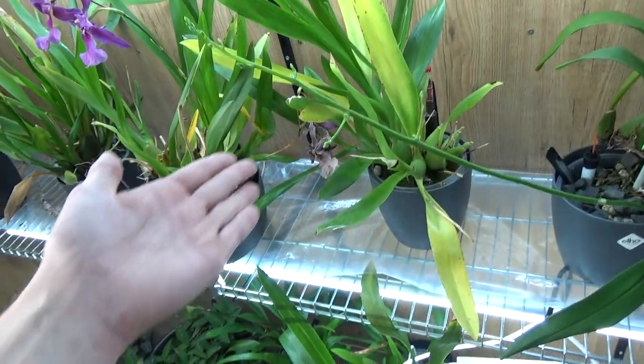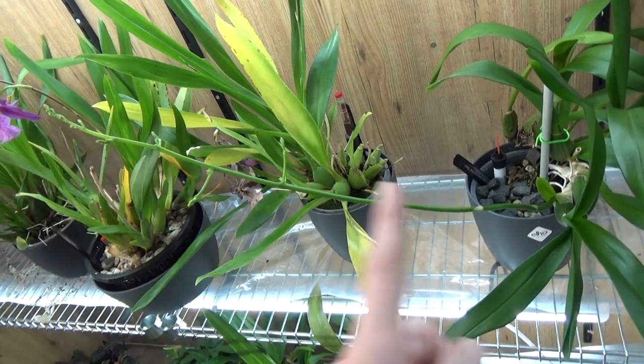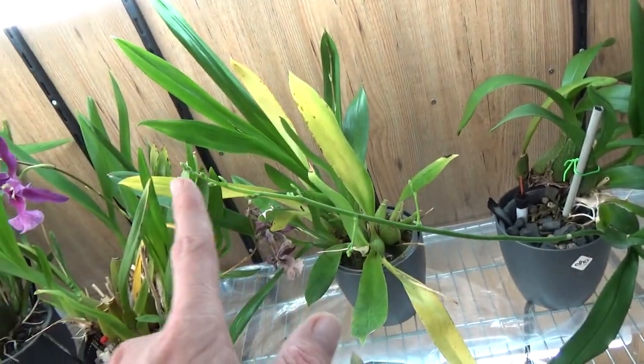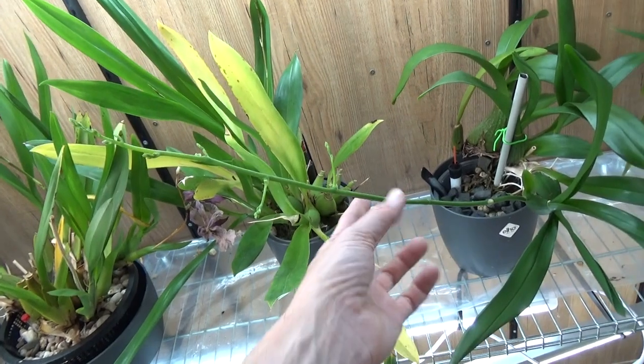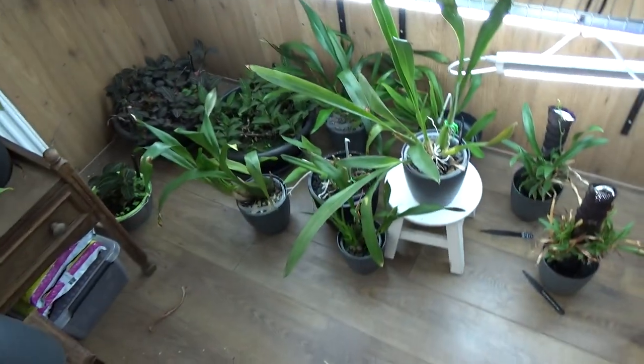This one, as you can see, is also working on a beautiful spike — fairly long. It did skip the last blooming, so this is definitely the light helping as well, absolutely. I had that a little bit too dark.